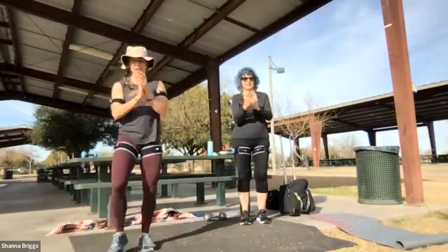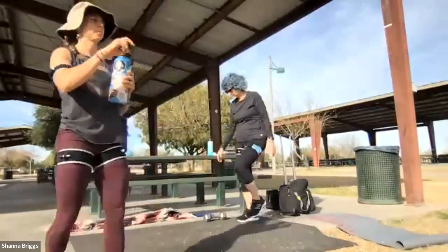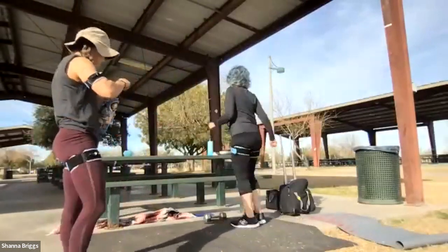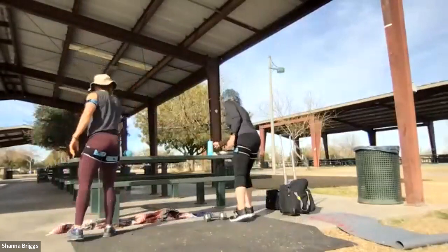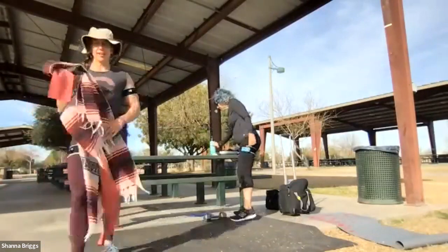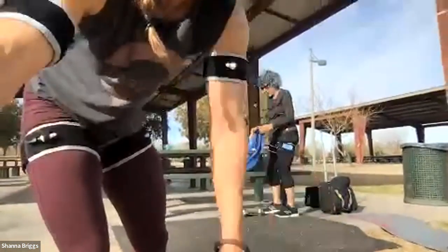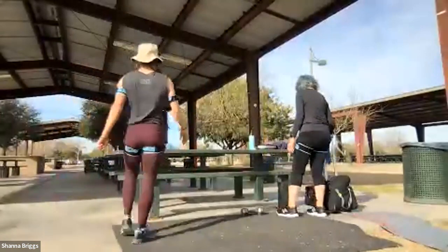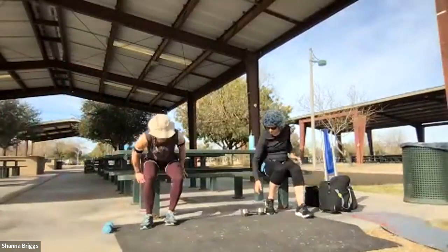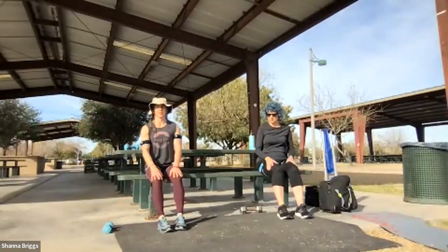Awesome, awesome job. Let's grab that drink of water and then we're going to stretch. Come down to seated to stretch — we're going to sit on the chair. Sitting up nice and tall, we're going to repeat that forward fold we did earlier in the session. Draw the belly in, hands on the knees, then slide down the shins, chin to the chest, breathing into that mid-back.